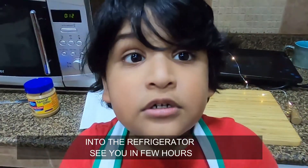See you after a few hours. I hope it's delicious! Woohoo! You see it?